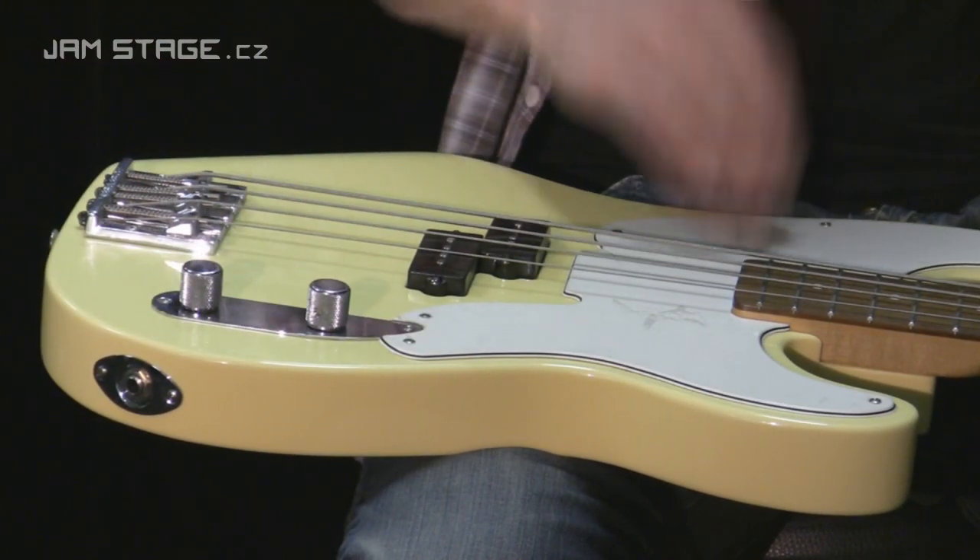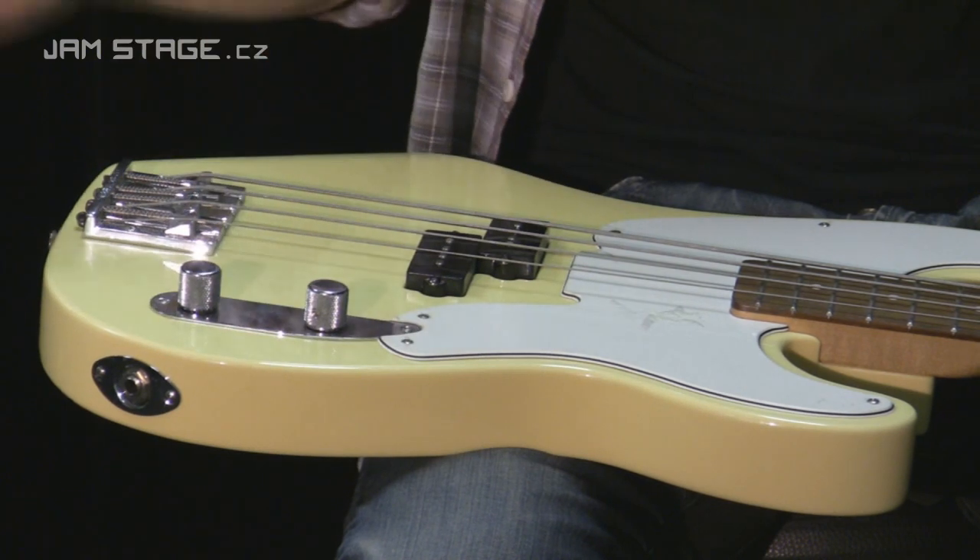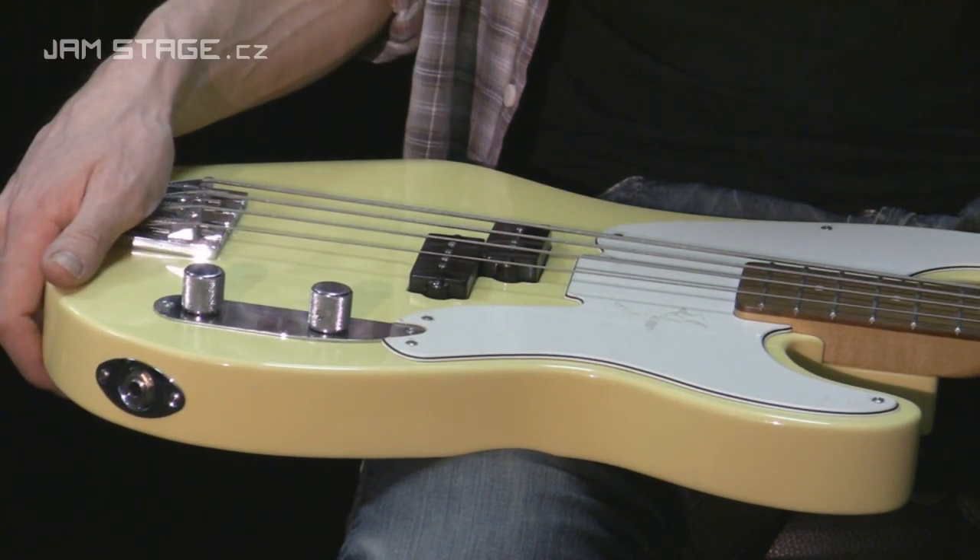Ovladače původní, pickguard taky původní, jak jsme zvyklí u těch originálů.